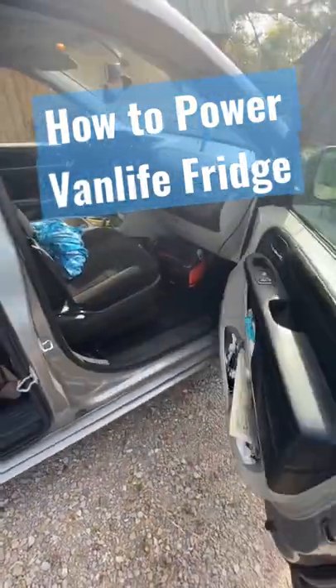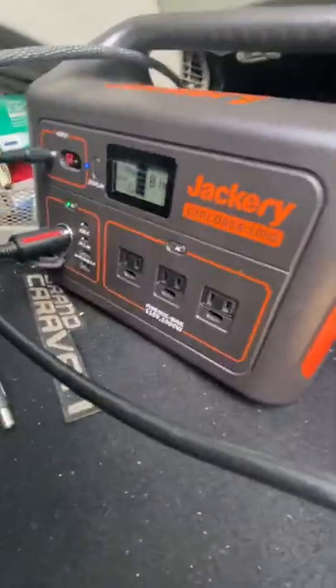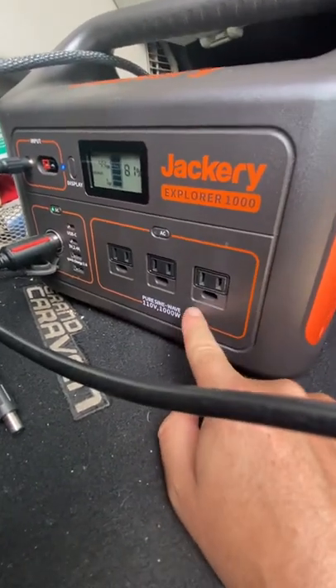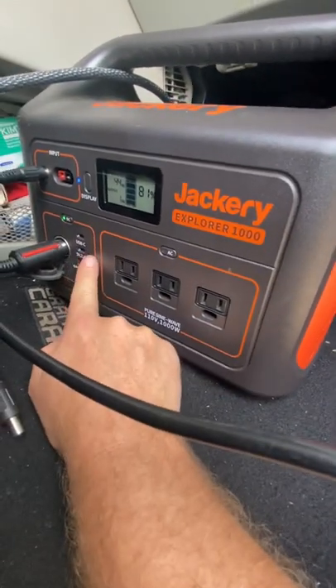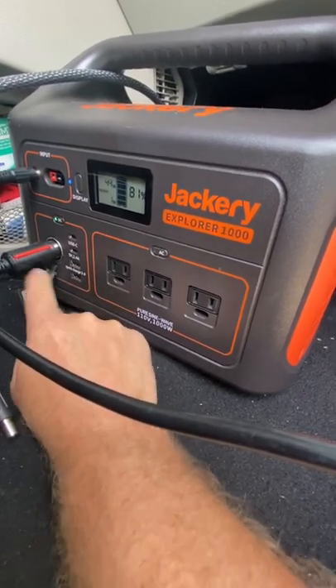Today I wanted to show you how I power my refrigerator. This is the Jackery Explorer 1000 — the main powerhouse of the van. I have everything I need: 3 110-volt outlets, a USB-C 5-volt 2.4-amp USB, and a Quick Charge 3.0 port.